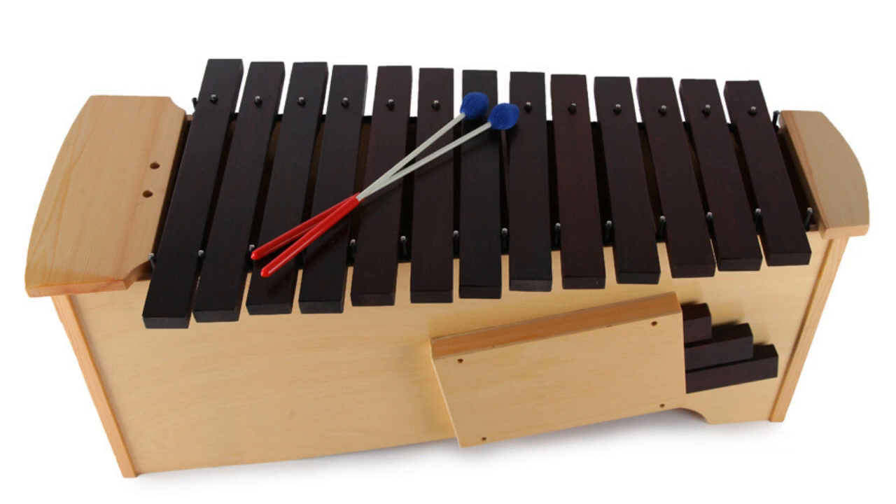The glockenspiel is an incredibly popular metal cousin of the wood xylophone. All too often, not sufficient care is provided to the selection of an instrument with a good sound.